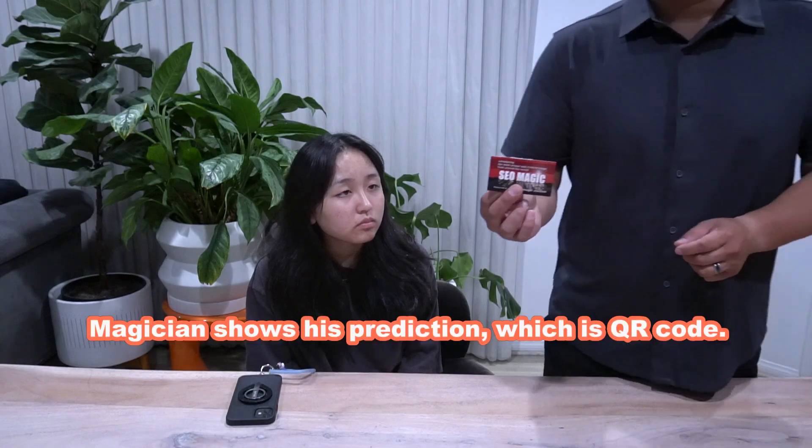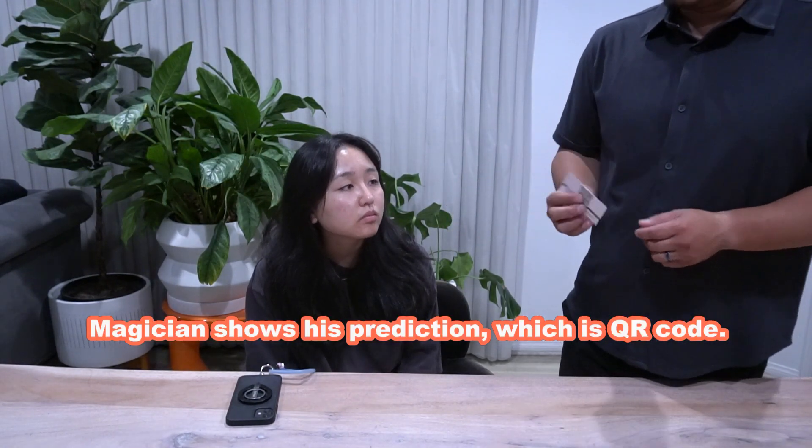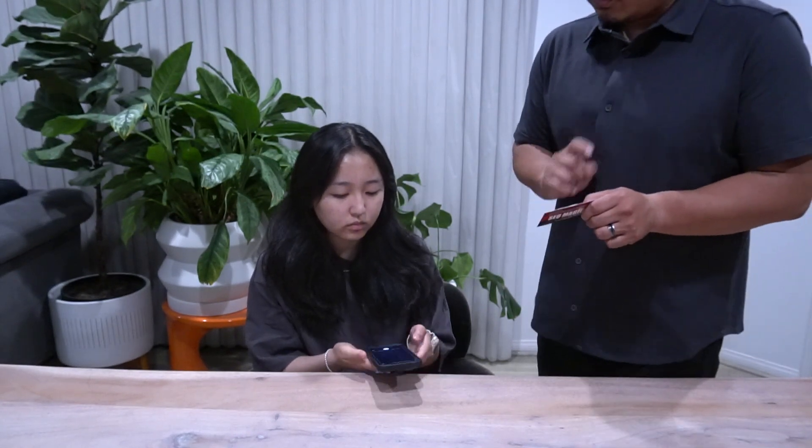Okay, so I'm going to show you a magic trick. This is my business card — on the back of my business card there is a QR code. May I borrow your smartphone? Turn on the camera and I'm going to scan this QR code.